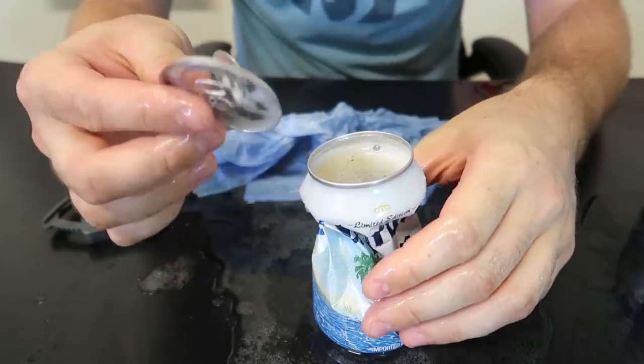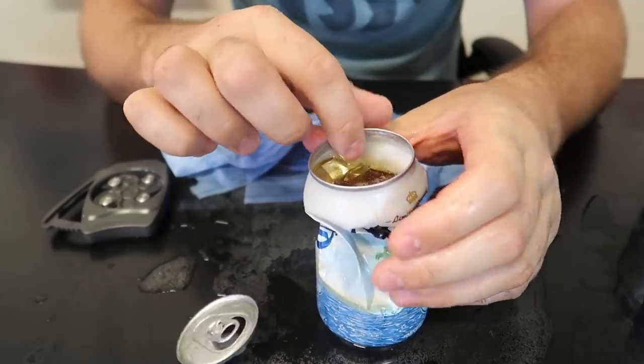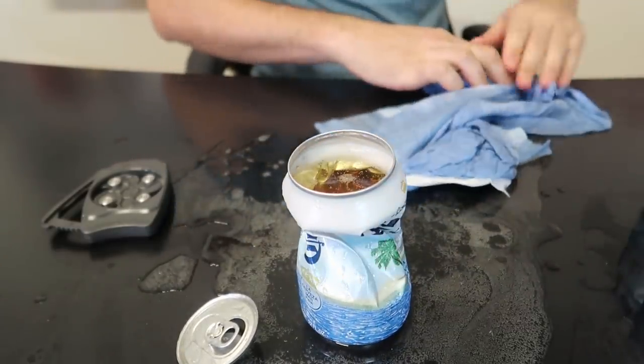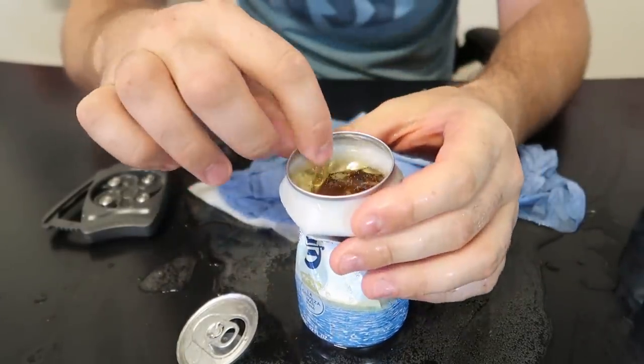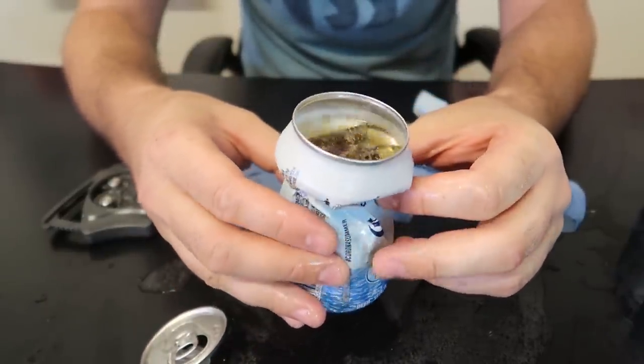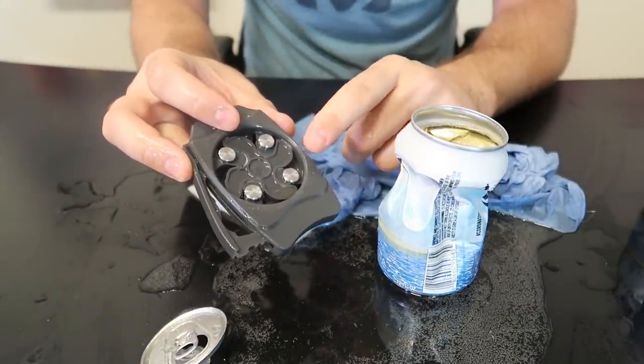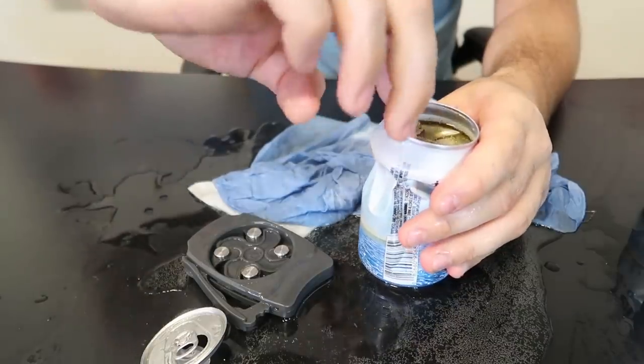We took off the can top but I really had to use a lot of force. We spilled only a little bit of beer, so that's kind of cool, right? Would you use it or not — let me know in the comments below. The last one I put to the test was definitely a little bit more improved, maybe it was sharper.